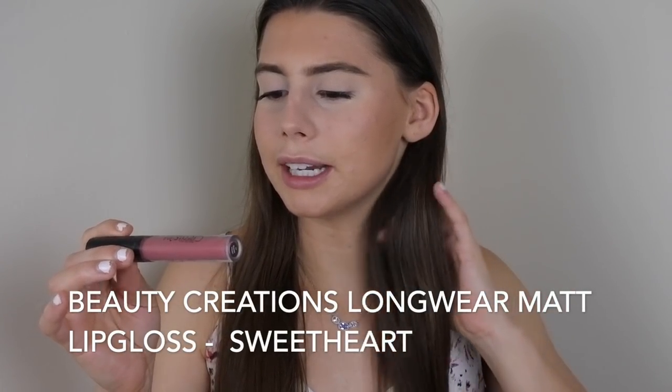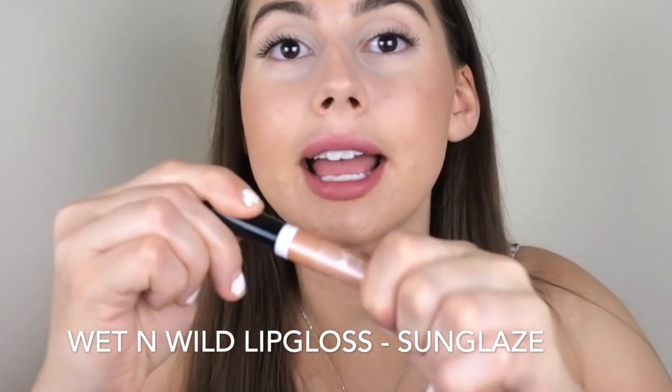I've noticed that highlight accentuates my pimples a bit more, so I'm not going to put on highlight today. I will put on this lipstick though — it's my favorite lip shade right now. This is a long-wear matte lip gloss from Beauty Creations called Sweetheart. I just use it as a lip stain, put a little bit on and smudge it in. I'm taking the excess off with my middle finger. It's like your lips but sexier. Then I'm topping it with Wet and Wild in the shade Sunglaze, just in the center and on the cupid's bow.